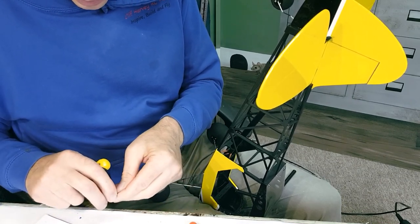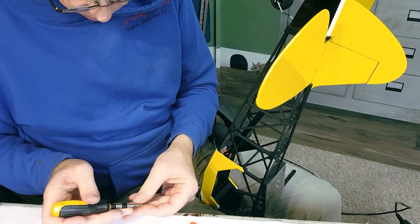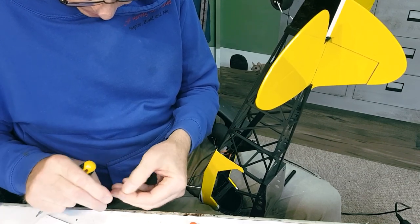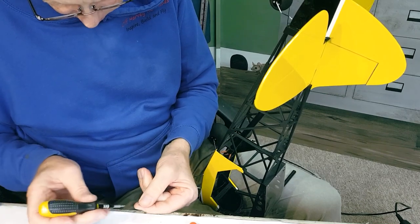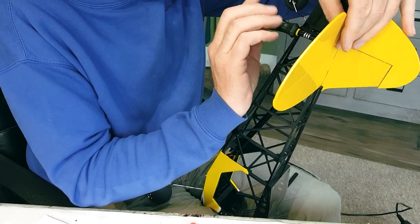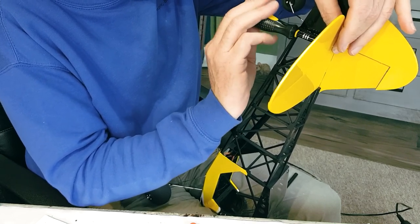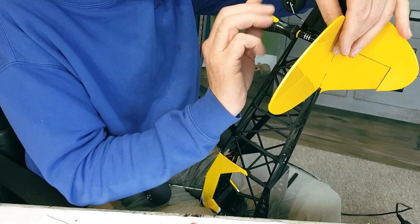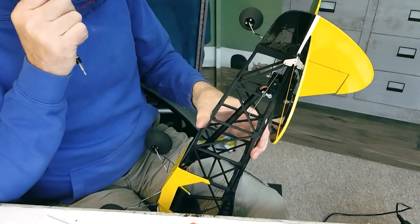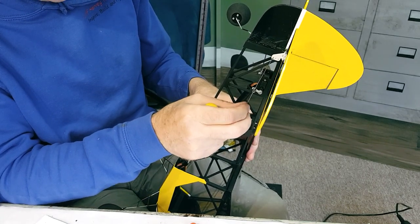I broke the elevator horn trying to enlarge the hole, like I did on the ailerons. Unfortunately I clumsily broke the elevator horn off. The joke was that I didn't need to make the hole bigger after all, because it didn't have an easy connector in it — it just had the push rod in it, which is the perfect diameter. So I'm just fixing on a plastic horn to take its place, and it works quite well, lines up well.